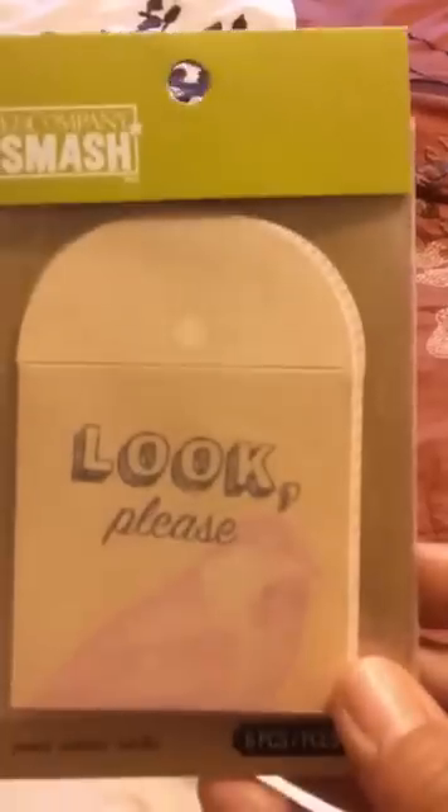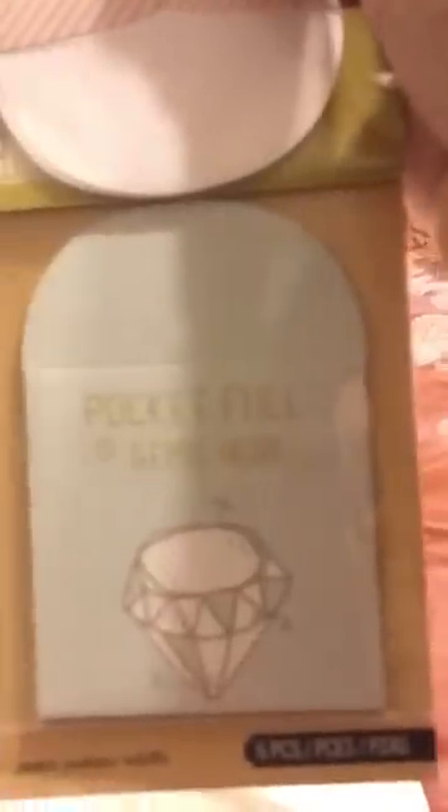Yesterday I went nuts shopping. I also got this at Walmart — these little smash pockets. I thought they were so cute and it's got six pieces in there. One says 'pocket full of gems here.' I really just got them for this one that says 'keep me,' because I thought that was adorable. So I thought these were really cute — I got those at Walmart.